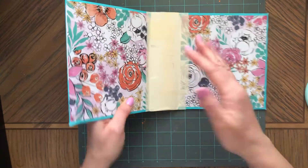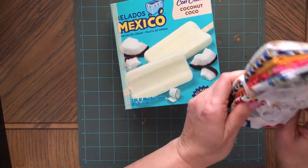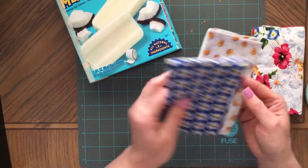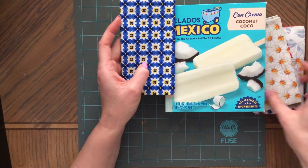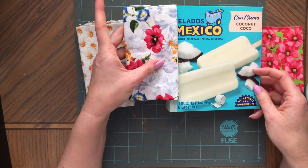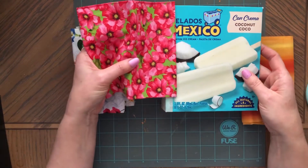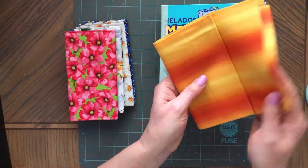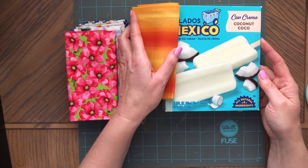I just brought these fabrics here — I was showing these in one of my videos, I think from Hobby Lobby. Oh look at that, I didn't even see that — oh this is beautiful, look at these colors! I was actually thinking of this one, but maybe this one is for the next journal. Oh this would look pretty too. But I'm going to go with this one — this one would look cool too.